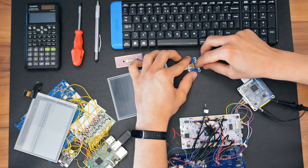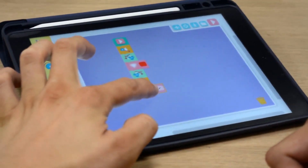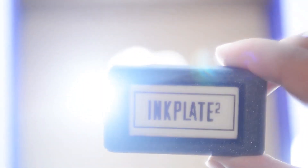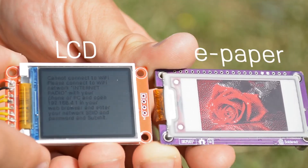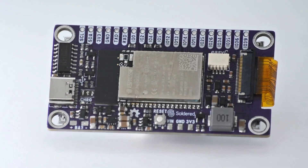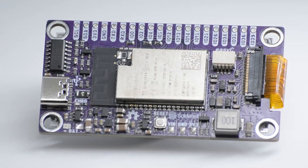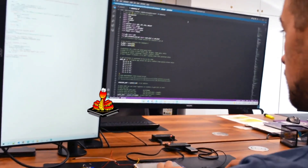If you feel that maker hardware nowadays is either too complicated or too basic, you are not alone. Meet Inkplate 2 — the simplest to use e-paper display board to date. The board utilizes an e-paper screen connected to Wi-Fi, simple enough for beginners but packs the punch that pros are looking for. It's Arduino compatible but also programmable from MicroPython.